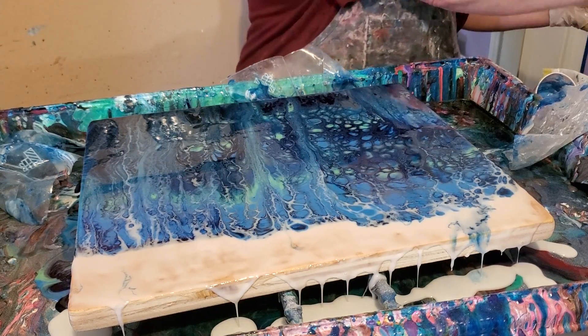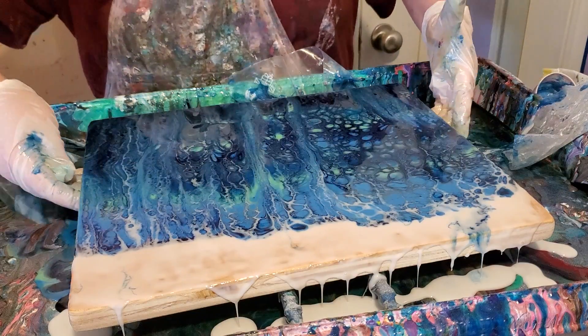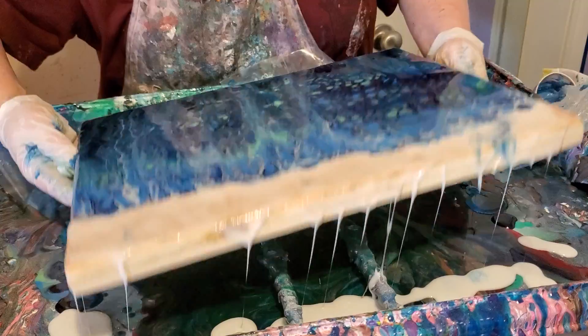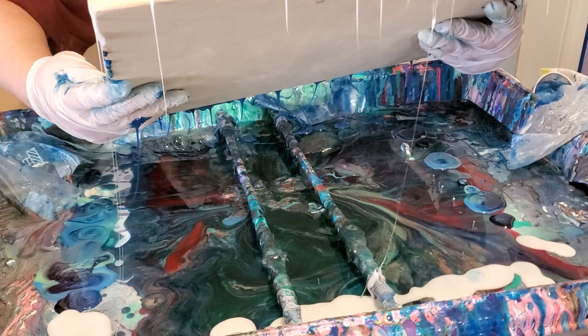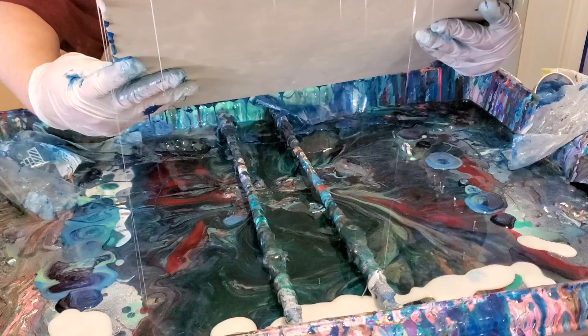As usual, I have my embellishments — several different ones. I had not decided which one I wanted to use yet. I was going to wait and see kind of what the piece did.